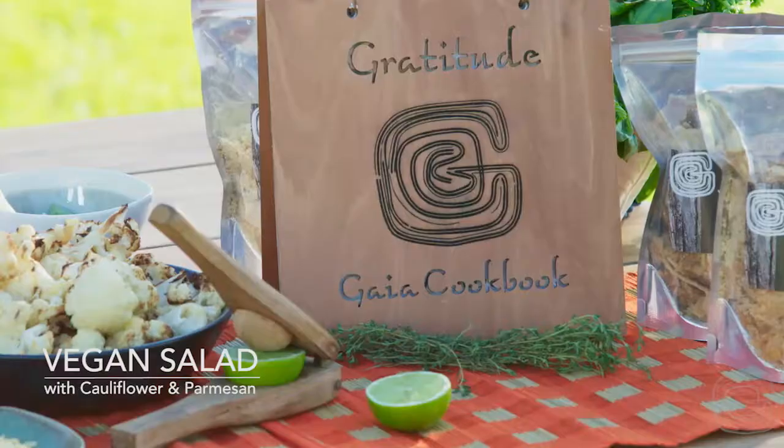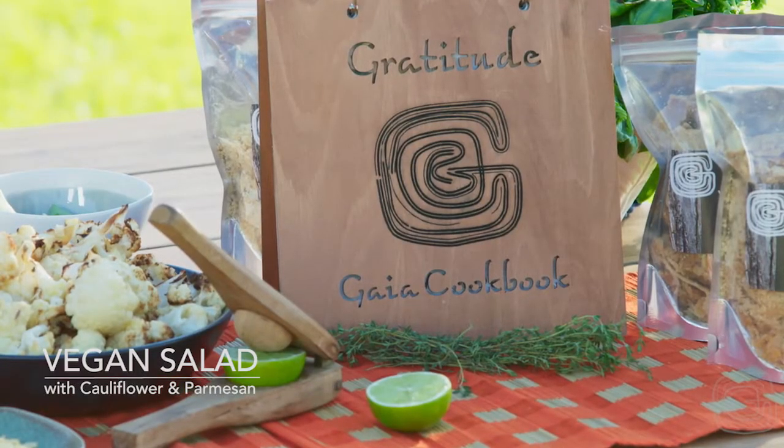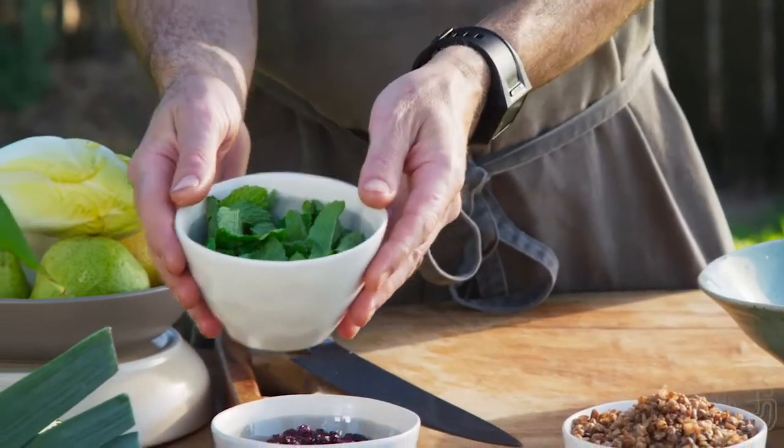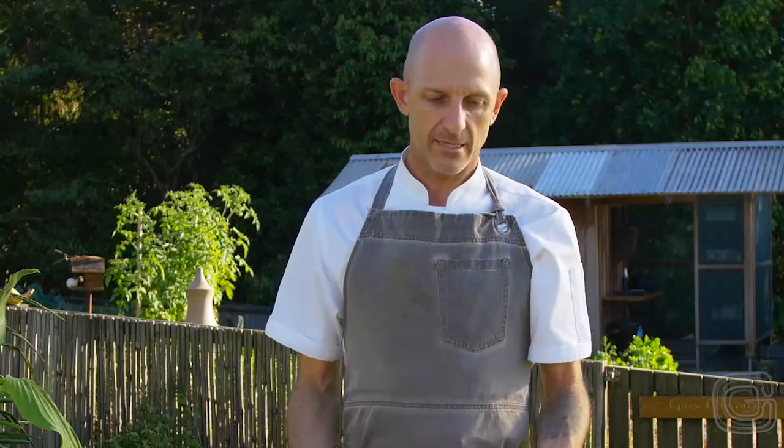Hi, I'm Dan from Gaia Retreat and Spa. Today I'm going to make a vegan cauliflower and pumpkin salad. I'm going to prepare a dish using a lot of the fresh organic herbs and things from the garden which we've just picked. This dish is really typical of how you would prepare something for Gaia.